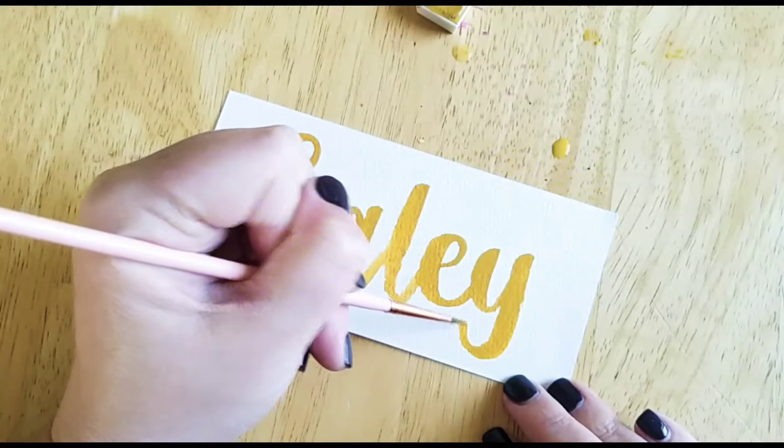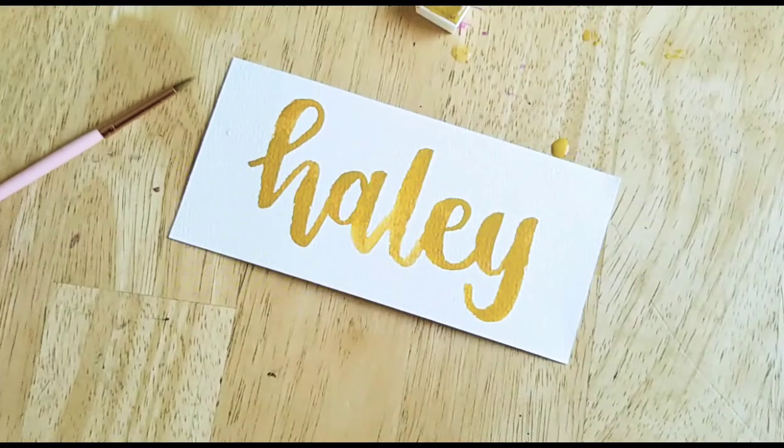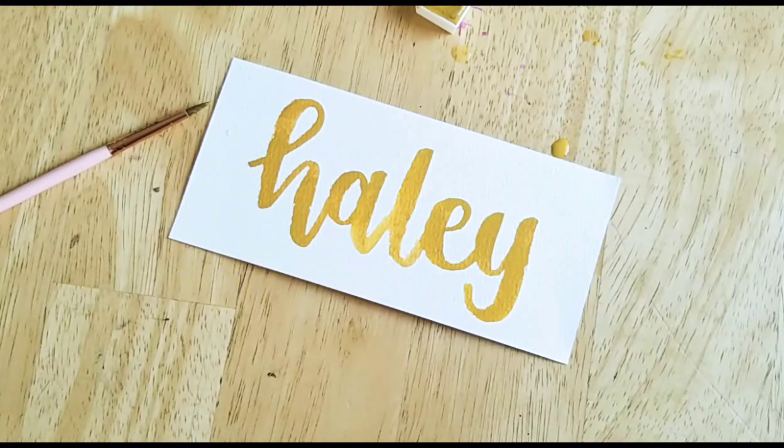And there you go. That is all of the Prima stuff that was in this month's Inky Box. Thanks for watching and being patient with me as I get these tutorials out as fast as I can. Have a great day. Bye.